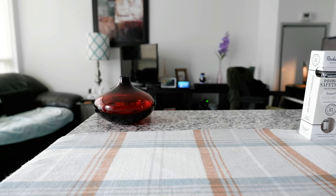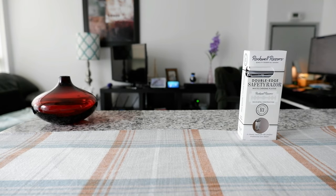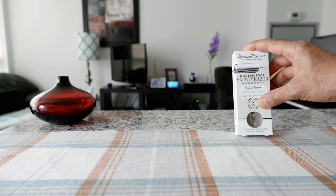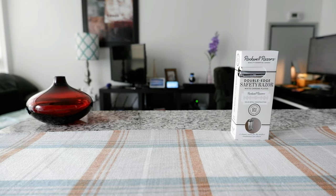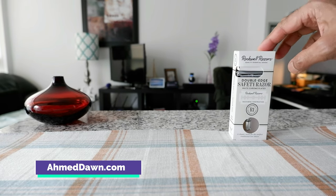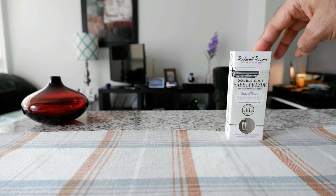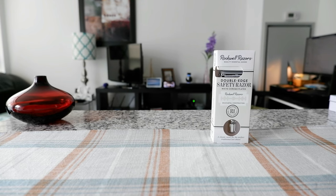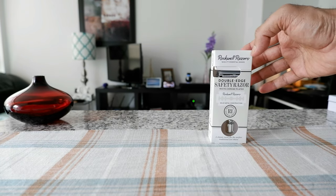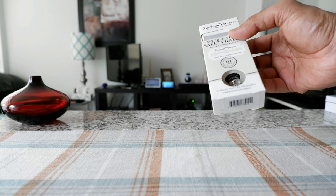So this is a white chrome-plated razor and the model is R1, which we have right here. One thing that just struck me about this razor is that this brand is actually Canadian, and I haven't seen any other Canadian razor brands, so this is the first time. The packaging looks very nice and simple — a very simplistic, eye-catching packaging.